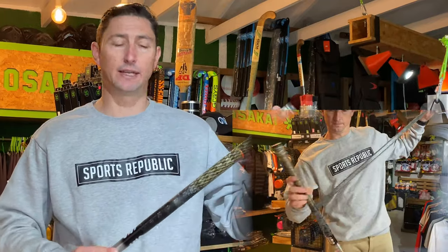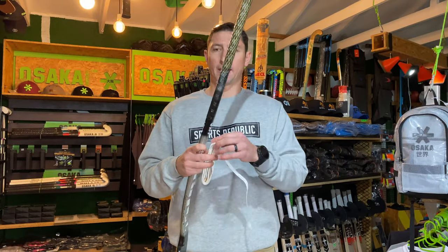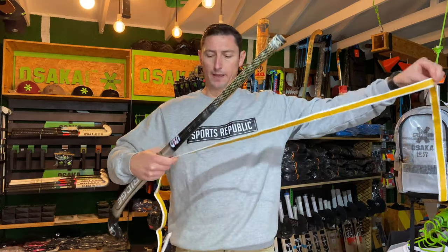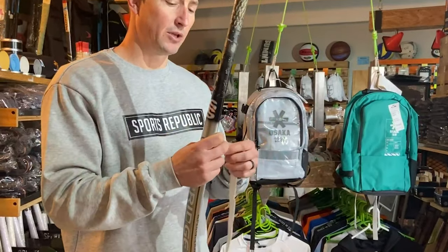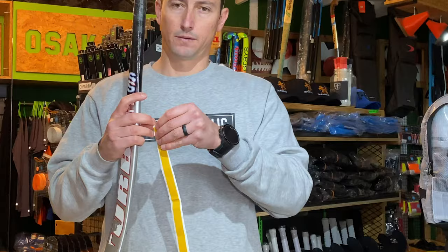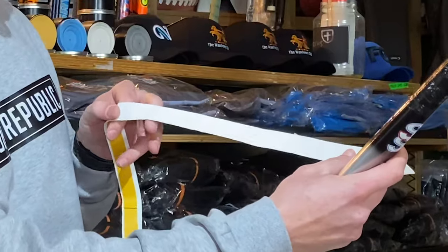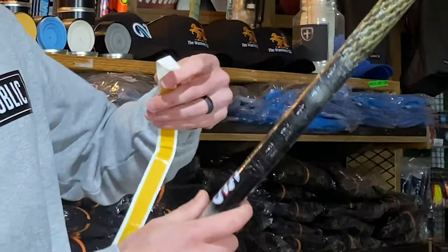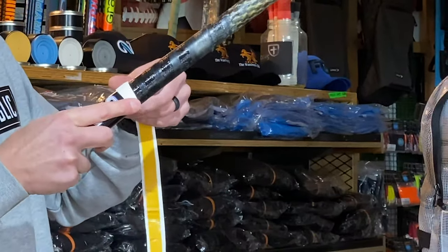Now let's look at starting from the bottom and working our way up. I've got another stick with the grip neatly removed, and I'm going to select this Asaka soft touch grip and start from the bottom and work our way up. You'll see a little film that covers the glue strip. When you're ready, start removing a little bit of the film and apply it to the part where the last grip on the stick stopped. Make sure that you check that the branding of the grip is the correct way up. Put the grip down and let the glue set — you'll feel that it's already starting to take effect.